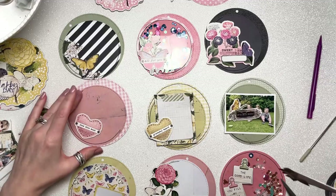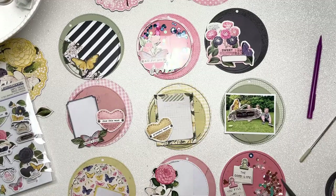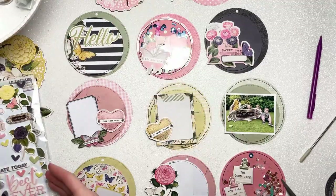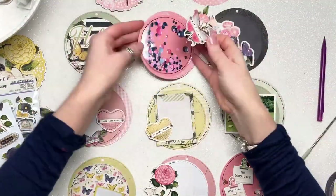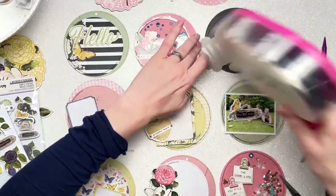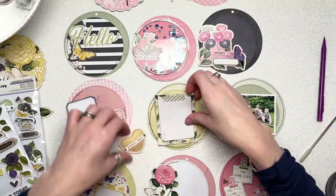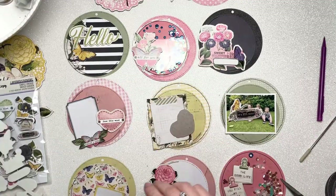I've cut as many of my photos as I can into circle shapes, some small and some bigger. But some photos just don't work in circles because you'd be cutting off the subject or they're in the wrong part of the frame. So I kept those as small portrait photos and created little booklets for them to go into inside some of the bigger pockets.